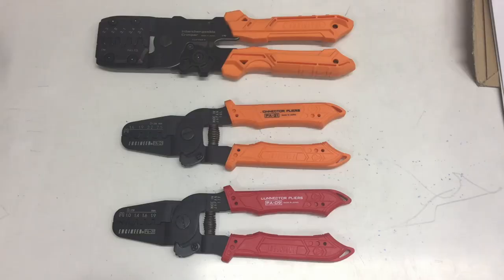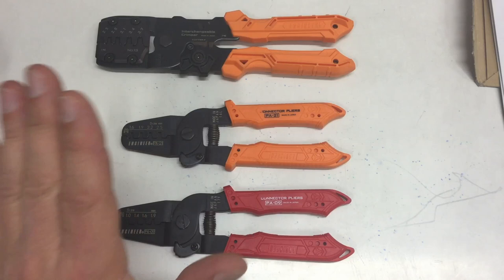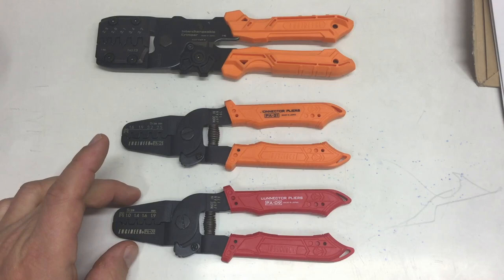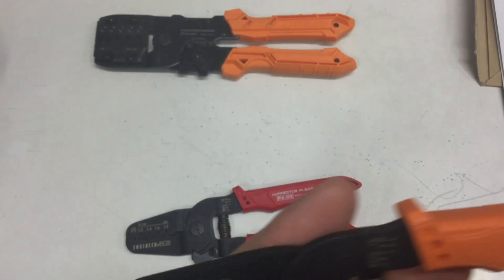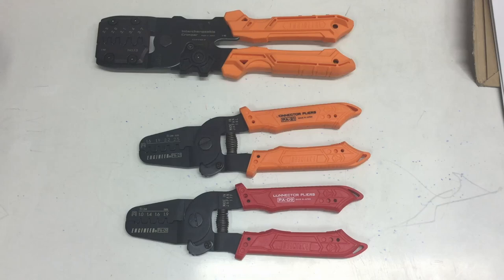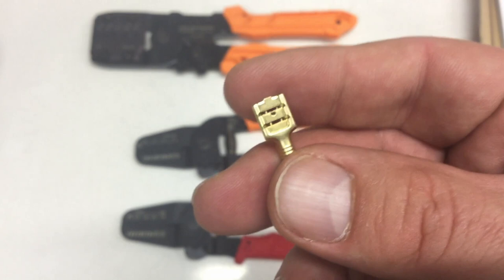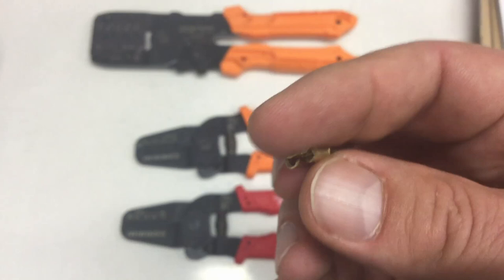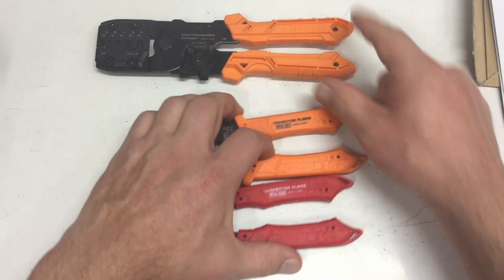Just for comparison, let me get my other Engineer crimping pliers. The PA09 and the PA21 — I've had those for a while and I'm very happy with them. They go in range from 1.0 to 1.9 millimeters, and the PA21 from 1.6 to 2.5 millimeters. And then I had a problem when I wanted to do something like this — a 6.3 millimeter quick connect for mains AC cabling — it doesn't work with the smaller ones. So I bought the big one.